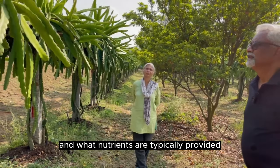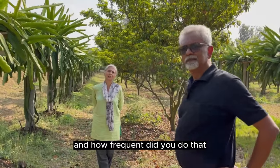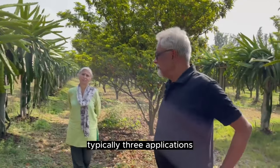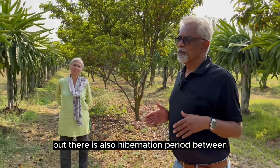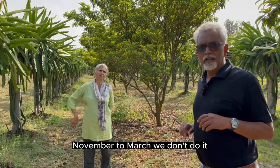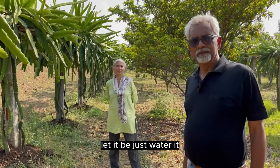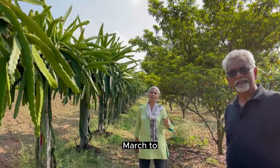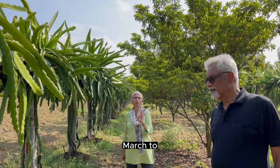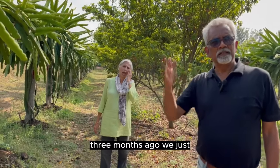What nutrients do you need to provide? Only farmyard manure and neem cake. How frequently? Typically three applications — like every three months or so. But there is a hibernation period between November to March. We don't do anything then. Plant it in October, then November to March just water it — twice a week as long as it's not raining.